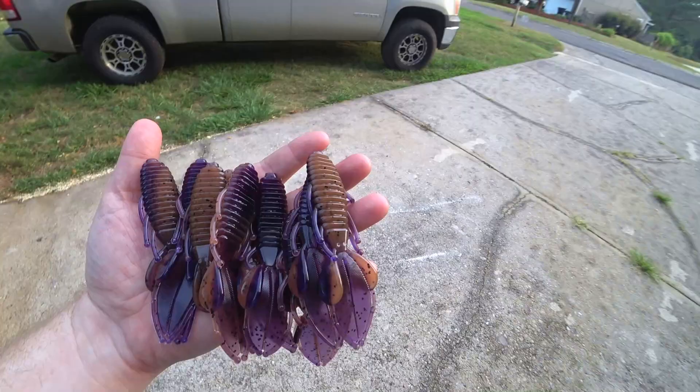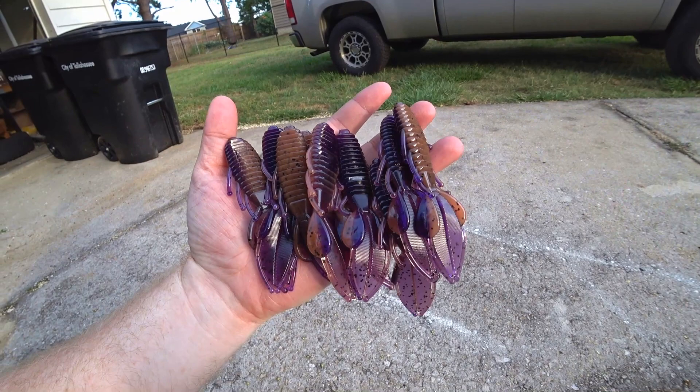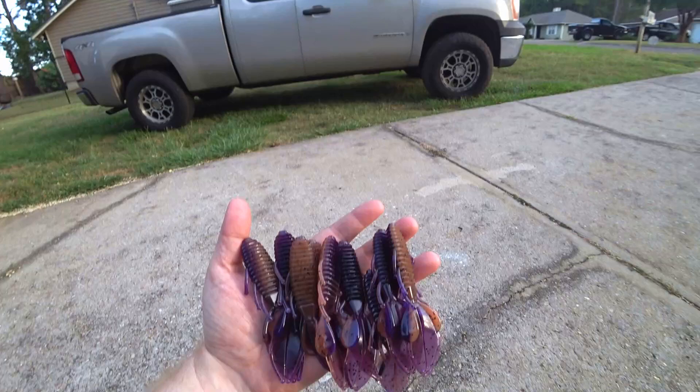I'm outside now and I think the sunlight — natural light — really brings out the colors. You can see how pretty of a color it is. You can definitely see the purple a little bit better looking at it this way. Sorry, my garbage cans are in the background — we'll get the truck in the background. But yeah, that's what the color really looks like.